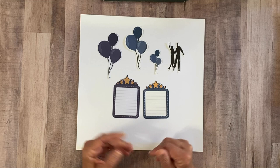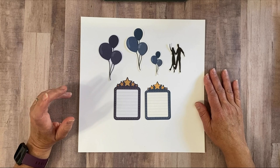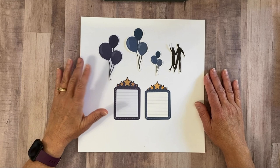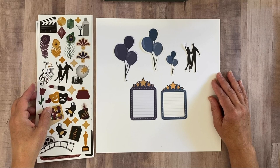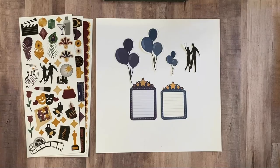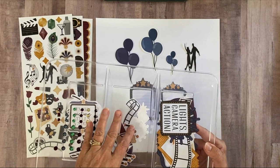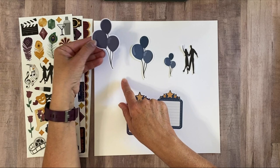What I have on my desk here are some files that I've already done the print and cut on. This is using the Showtime collection — I got the embellishment pack (not the flocked embellishments, just the plain ones) and the sticker pack as well. Here are the blue balloons: this one is the original and this one is the one I did the print and cut on.